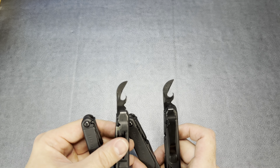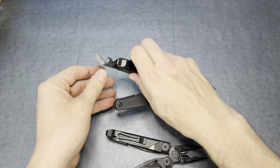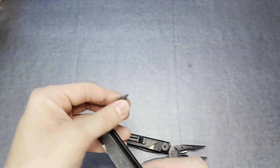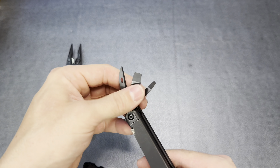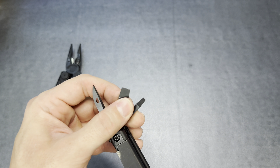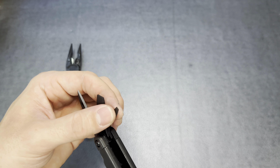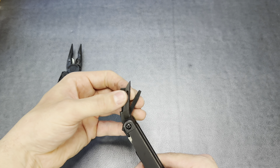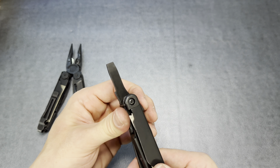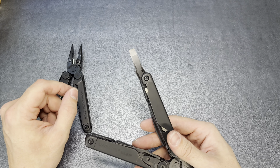The Leatherman Surge has a can opener — I believe it's also a bottle opener combination. I haven't used that yet; reviews say it works pretty well, so I'll take their word for it. Not really something I plan on using on either tool. And you can see the Leatherman Wave has the same tool, just a hair smaller — also kind of a theme between these tools.